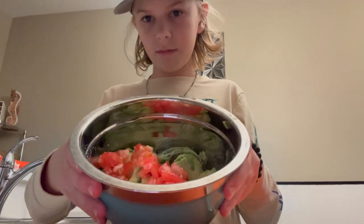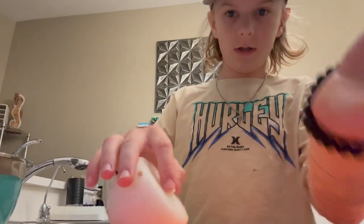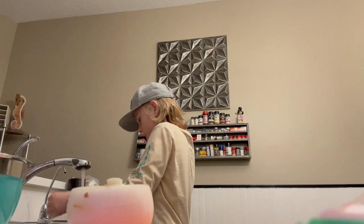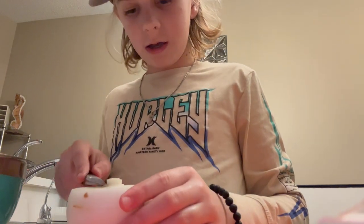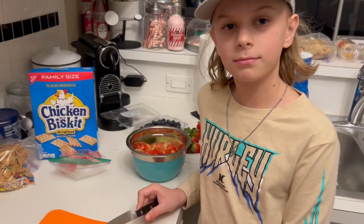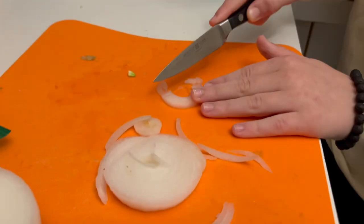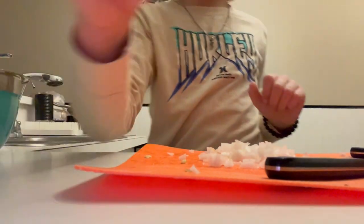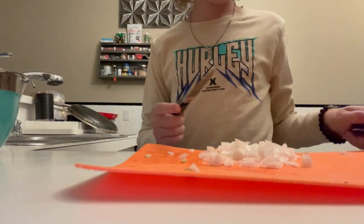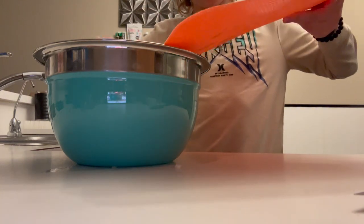Now that the tomatoes are in, we take our onion and cut it up. We don't need that much for four avocados and one tomato. Make sure to wash your knife off because you need a clean knife. Cut the onion up into little pieces, then scoop them into the bowl.